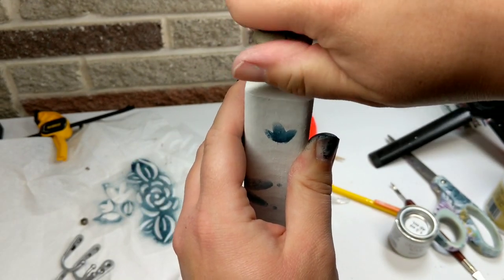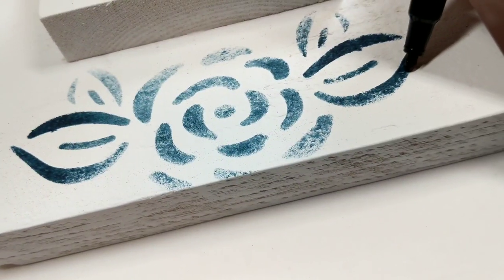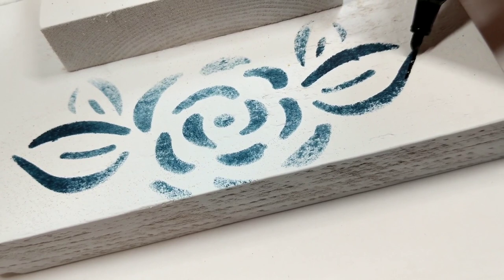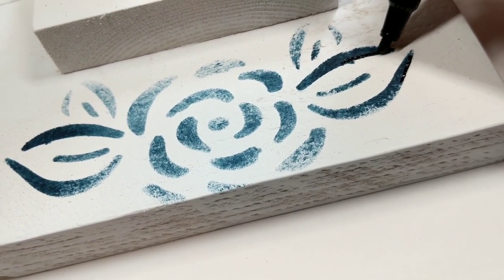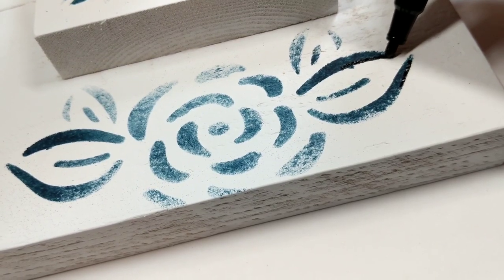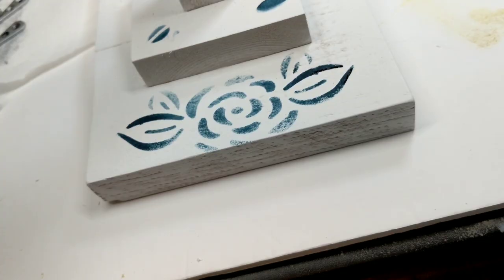When I was all done with that, I drilled a hole in the top and screwed in our little knob. Once the paint dried, I came back in with a Sharpie oil marker and added some black highlights just to give the stencil a little more pop. And that is it for this one!